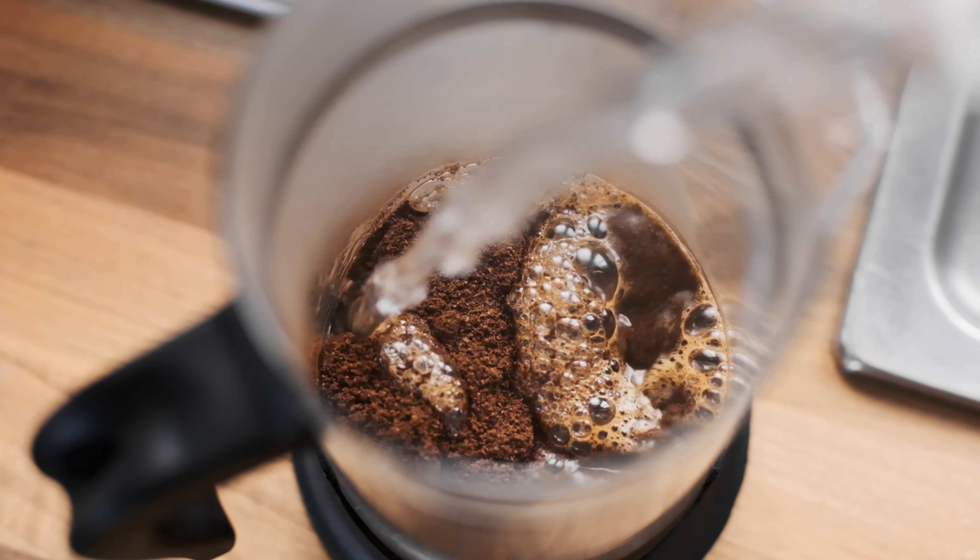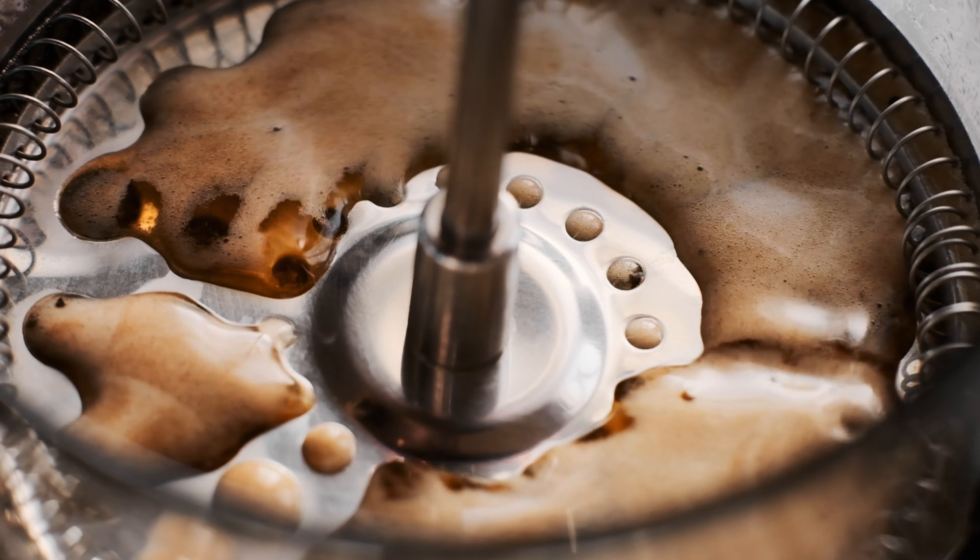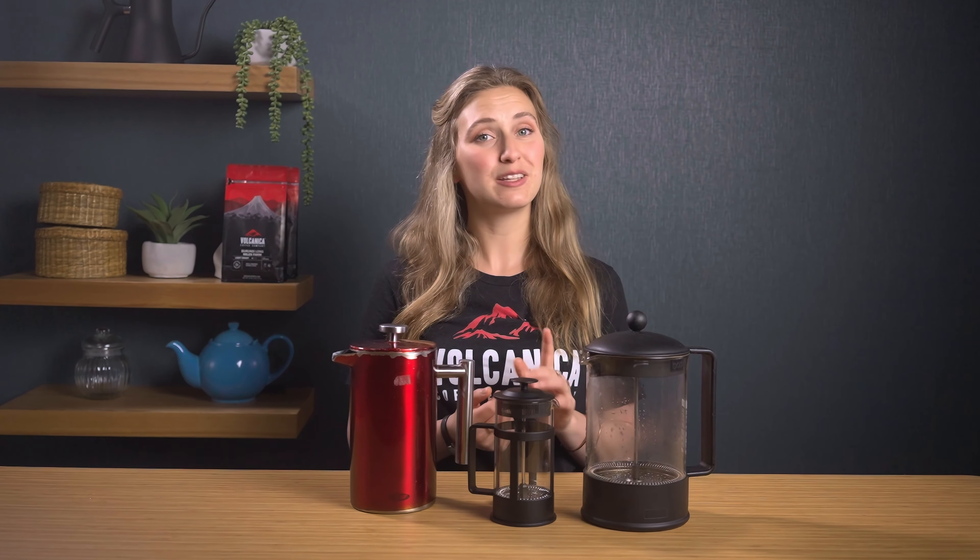We're here to talk about the humble French press or cafetiere. This is a really amazing and underrated way to make coffee, especially for a group, but there are a lot of questions out there around this simple contraption.